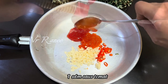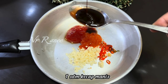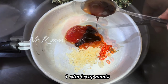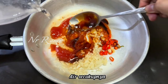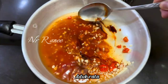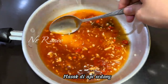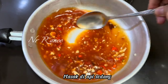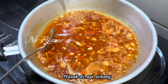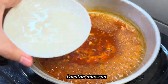After that I also add 1 sdm kecap asin and 1 sdm minyak wijen. Next, I use 2 sdm kecap manis. Then I add lada bubuk as well. Okay, we mix everything together.